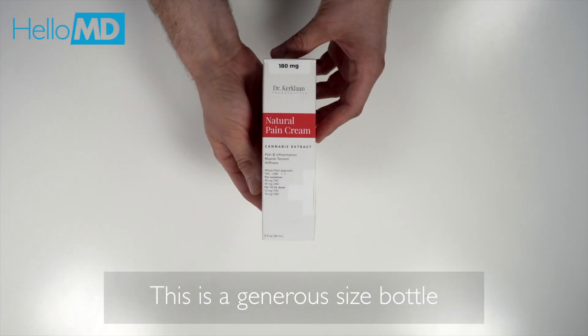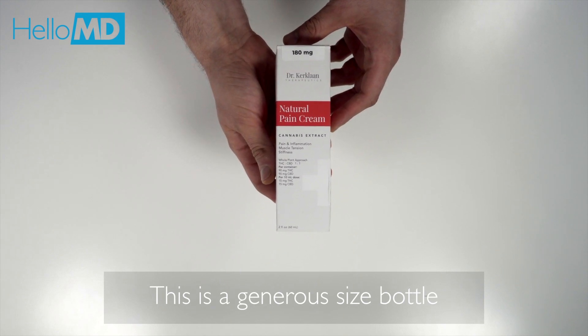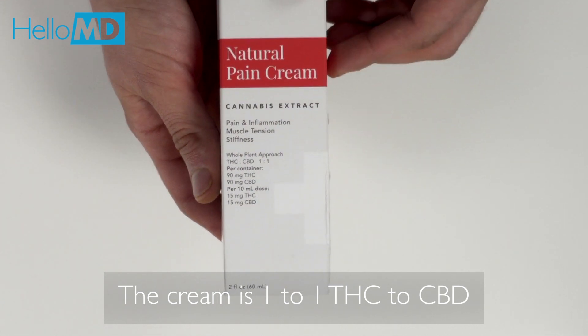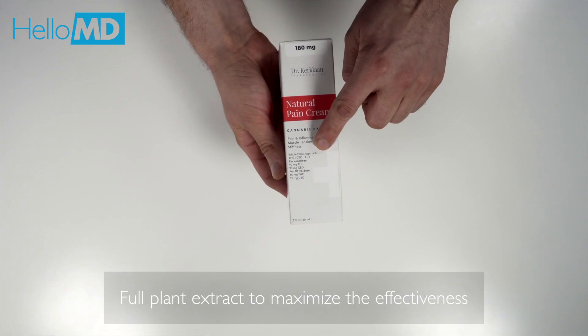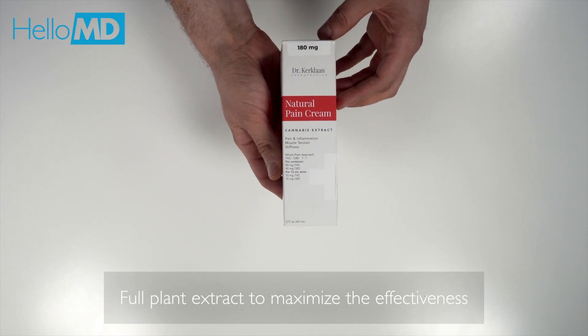This looks like a generous sized bottle, great to have on hand when you need it or at the end of a busy day. This is one-to-one, meaning it's equal parts THC to CBD. They use the full plant extract to maximize the effectiveness of these two primary cannabinoids.